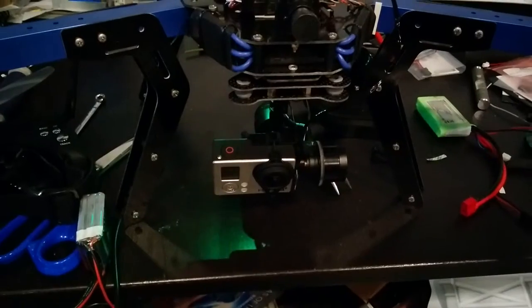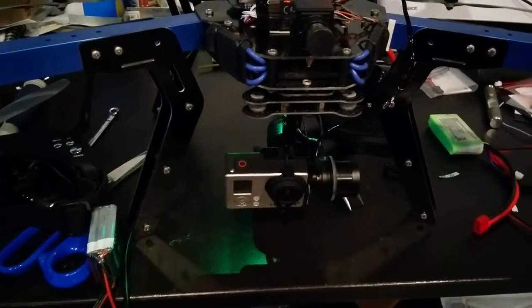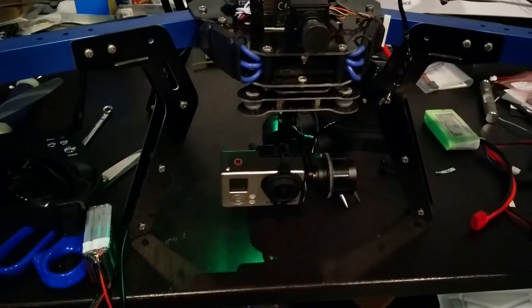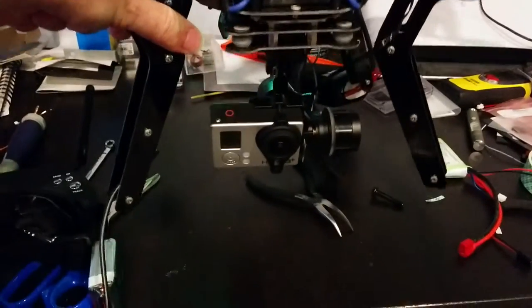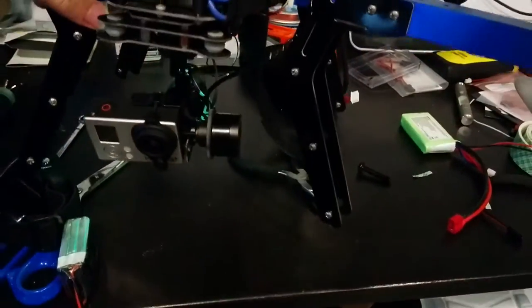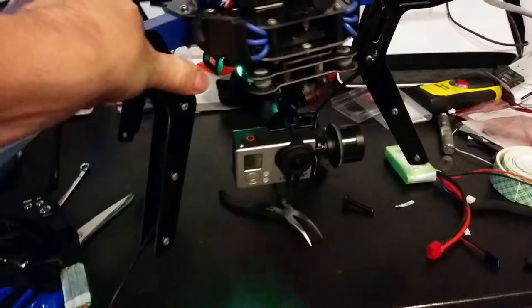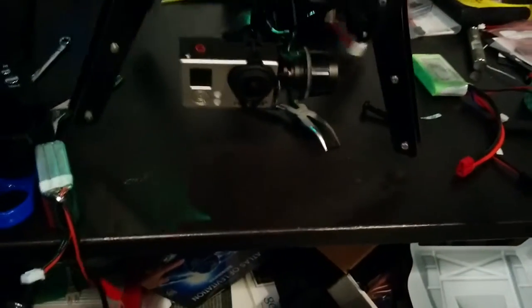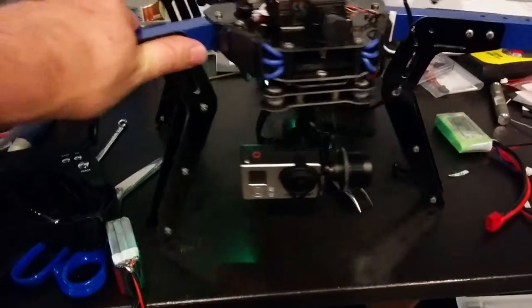I don't have the roll channel configured right now because I don't need to control yaw — I'm fine to let the gimbal take care of that. The big thing with the gimbal being three-dimensional is that it will stay focusing the camera on whatever, no matter what angle it's at. I have follow yaw configured.